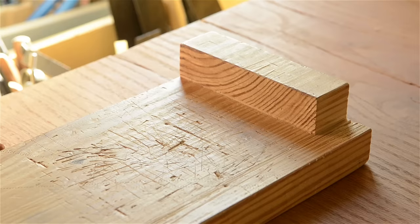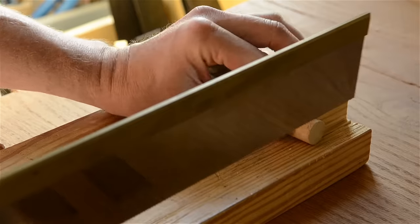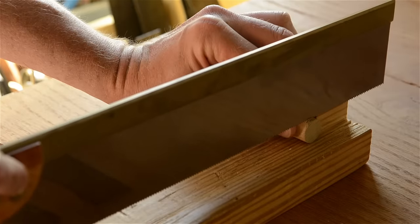So let's talk about how I make bench dogs. To make bench dogs, I buy wooden dowels from the hardware store as I mentioned. I've used both 3/4 inch oak dowels and 1 inch poplar dowels, and both species have worked fine. In fact, you can use any wood that you want really — just get whatever you can find.